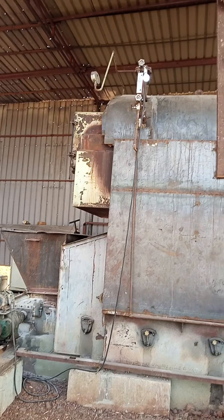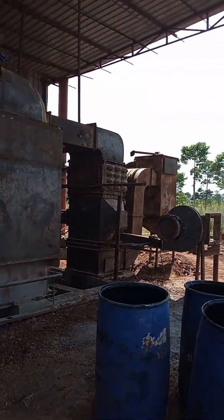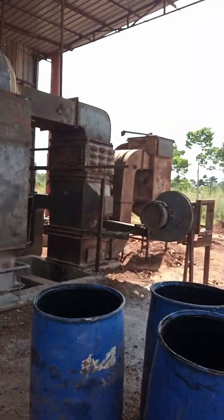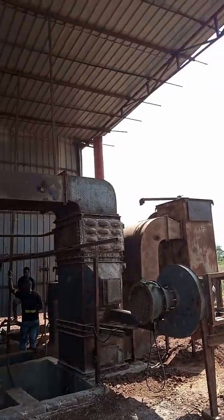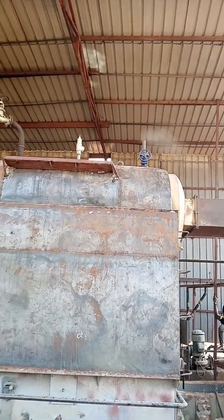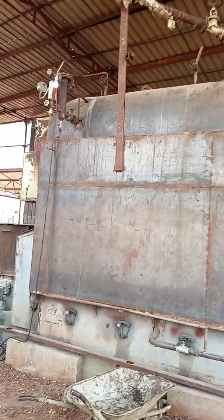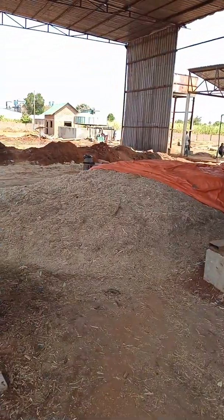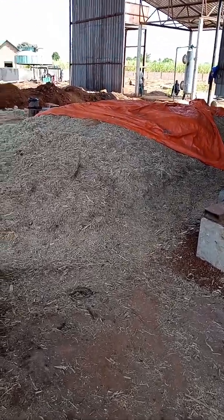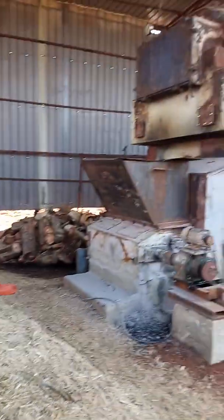This is the boiler section. As you can see, we have the economizer, the superheater system, and the chimney over that side. You can see some smoke — just a brief stoppage because we are doing some maintenance. This boiler can run on both bagasse and ashwood because it is a traveling grate boiler, and firewood as well.